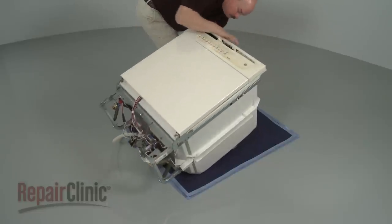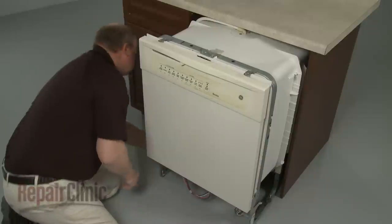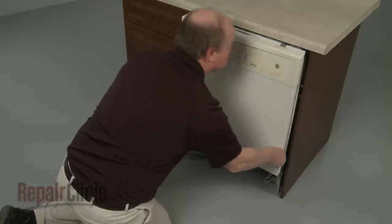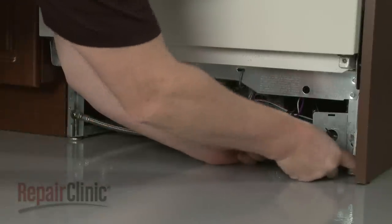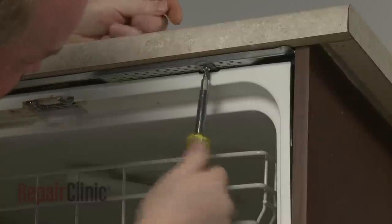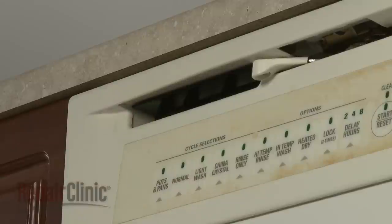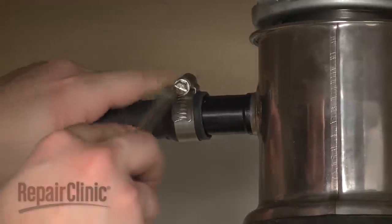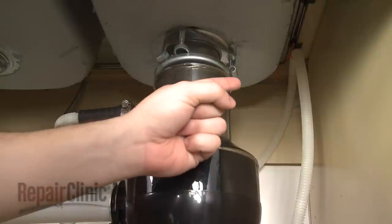Return the dishwasher to its upright position. Before you reinstall the dishwasher, make sure the end of the drain hose is accessible through the cabinet wall. Then gently slide the dishwasher back into the cabinet. Adjust the leveling legs if necessary. Replace the screws to secure the mounting brackets to the cabinet or countertop. Feed the drain hose through the cabinet and connect it to the sink drain or garbage disposer. Make sure the hose is elevated above the connection point.